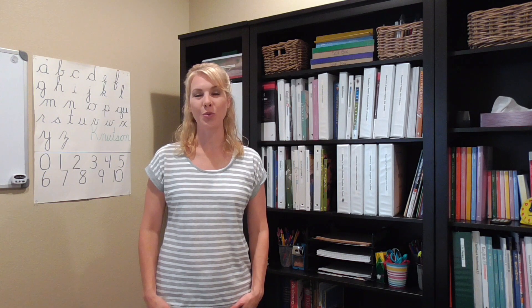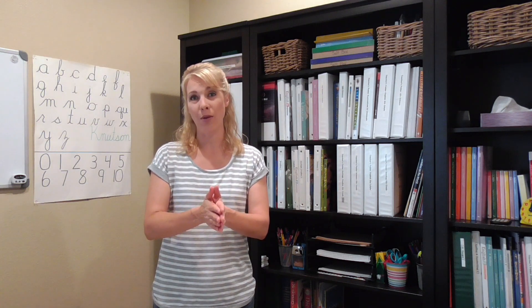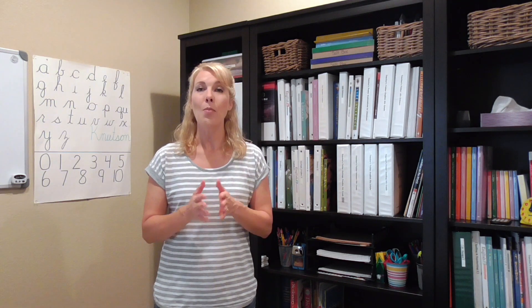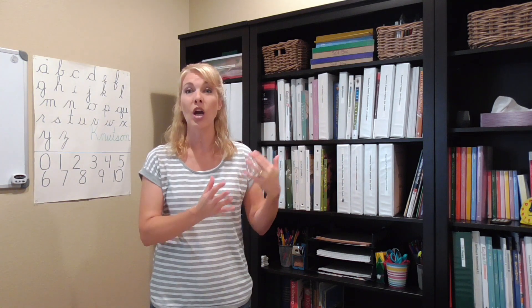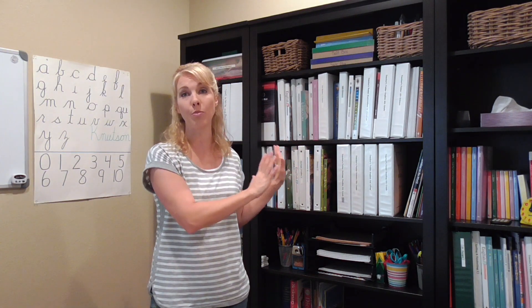Hi everyone and welcome to my homeschool room. I wanted to give you a little tour of my room today. I'm going to turn the camera around in just a minute and give you kind of a 360 look at the room, but I'm going to come back and spend a lot of time on these three bookshelves because that is where the majority of our homeschool supplies are, right here on these three bookshelves.